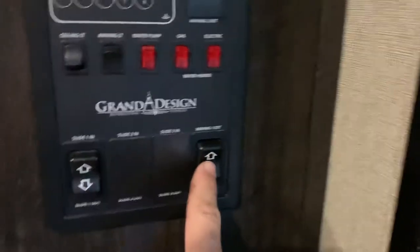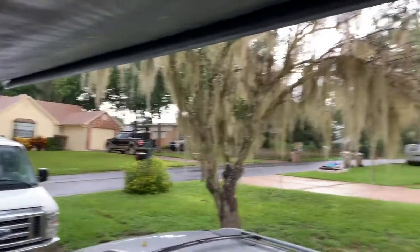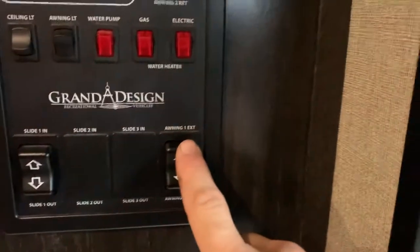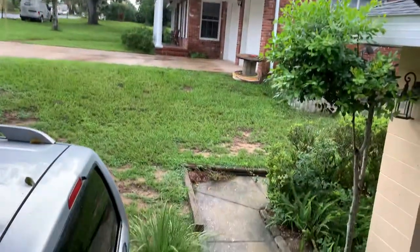This button controls the awning in and out — I'll make a separate video on the awning as well. Keep the awning in under windy conditions and never move the camper with the awning out. When you extend the awning, don't go all the way out — stop when you see the silver and let the flap go down. When rolling it back in, make sure it goes all the way in. There's a unique feature where it can tilt automatically if it collects a lot of water, but you can also slide it manually to tilt and drain the water out one side.